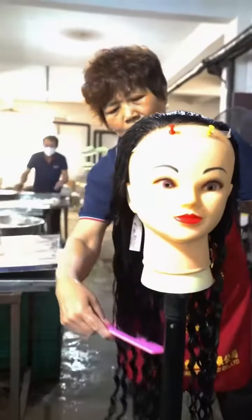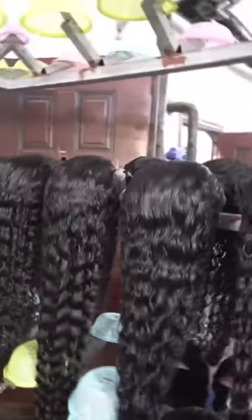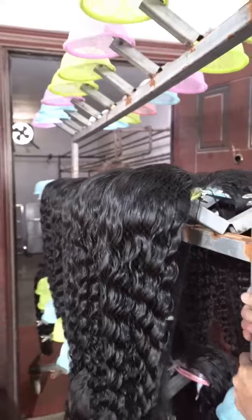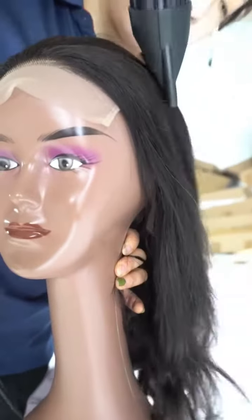You'll be happy to know that there are no chemicals used during this whole entire process. Of course, and last, we must again wash the hair, prep the products, and put them back into the drying room. Finally, the hair process is finished.